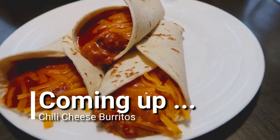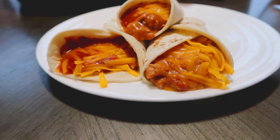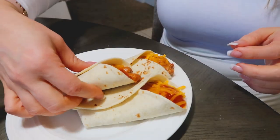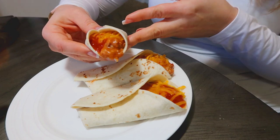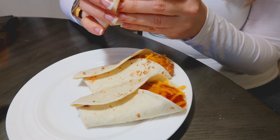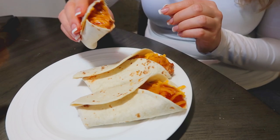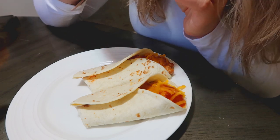Hi, and welcome back to the mini farm. Today I'm going to show you how to make Taco Bell's chili cheese burritos. These things are such a yummy comfort food and are perfect for Taco Tuesdays. I'll also show you how to properly fold them in the end so you don't get that big bite of bread in your first bite. So if you're ready for another easy copycat recipe, then just keep watching.